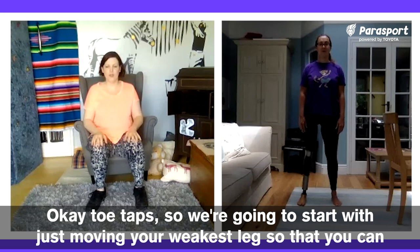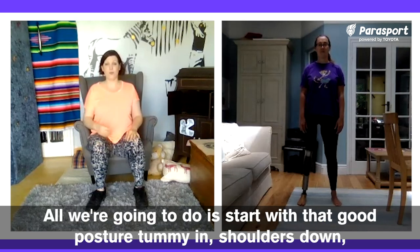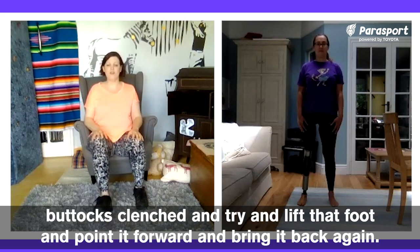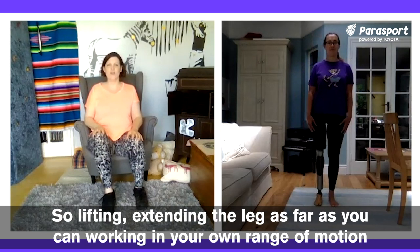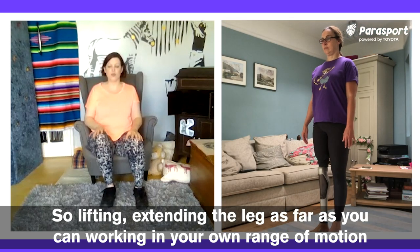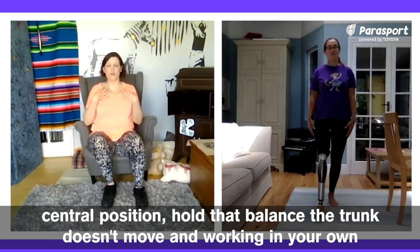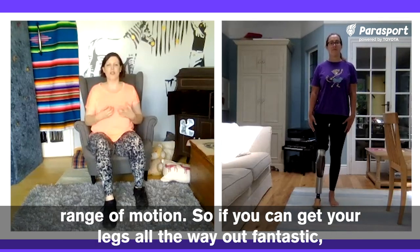Toe taps. We're going to start with just moving your weakest leg so that you can balance on your stronger leg. If you don't have a stronger leg, pick a side. Start with that good posture — stomach in, shoulders down, buttocks clenched — and try and lift that foot and point it forward and bring it back again. Lifting and extending the leg as far as you can, working in your own range of motion at your own speed.